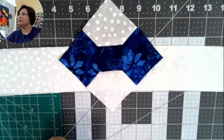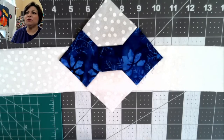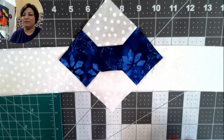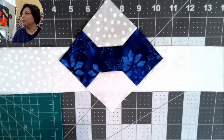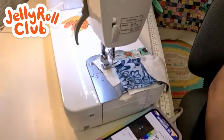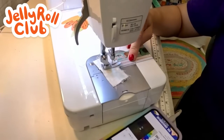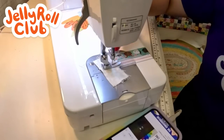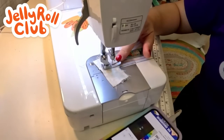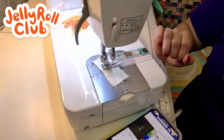An accurate quarter inch is critical. If your machine doesn't have a quarter-inch foot, I've put a little bit of washi tape on my machine, along with some Cluck Cluck Sew tape that marks my center line and quarter-inch line, plus an edge guide. If you don't have a quarter-inch foot with a side guide, make sure to measure accurately and mark that quarter inch.